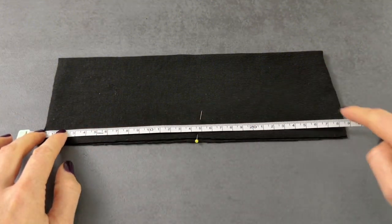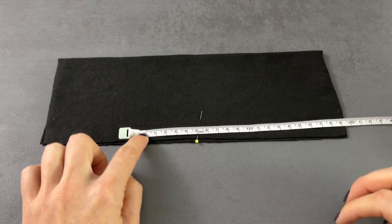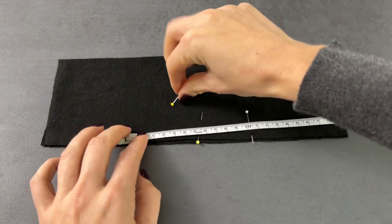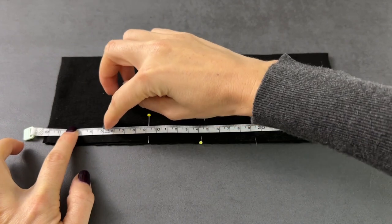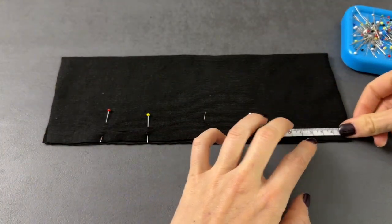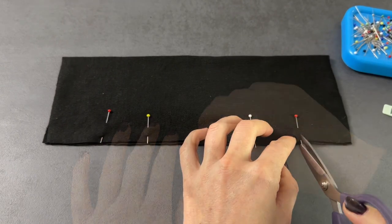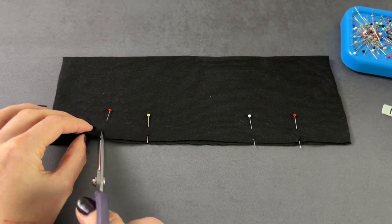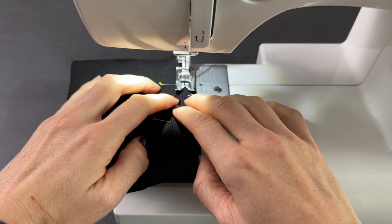Now let's make the thumbhole cuffs. Take the cuffs and fold them in half lengthwise. Find the middle of the cuff and measure 10 cm — 5 cm on each side. Then measure 5 cm from the edges on both sides and make a notch using scissors. Stitch only this segment using a zigzag stitch. Don't forget to repeat this process for the other cuff.